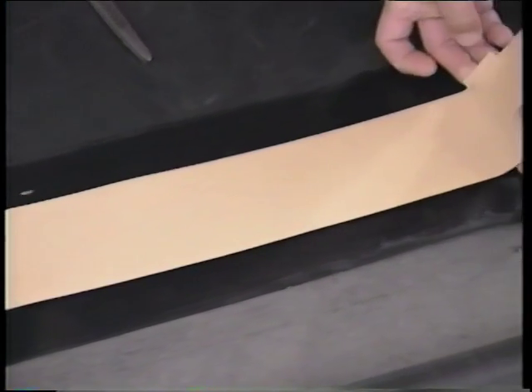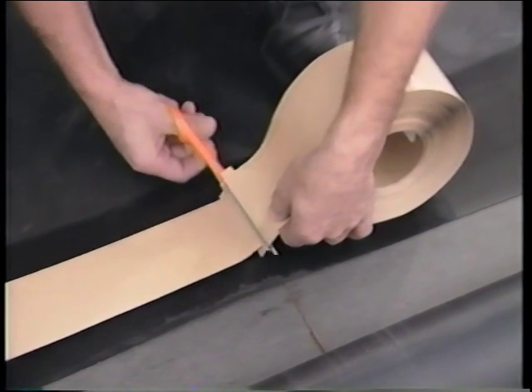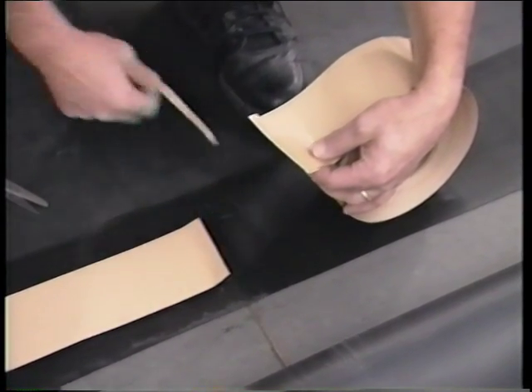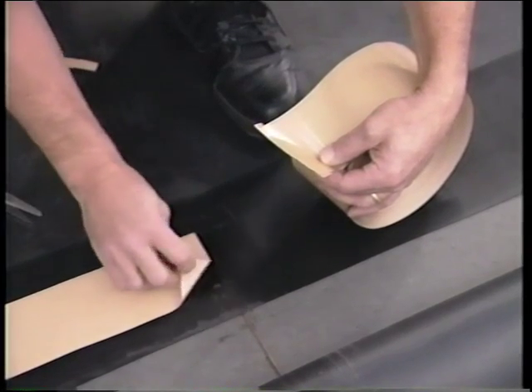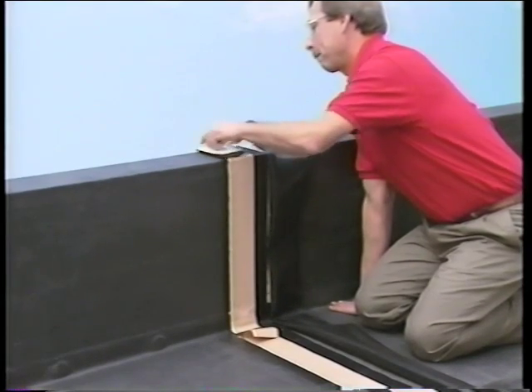Do not allow the tape to waver from the marks. If this happens, cut the tape, overlap the tape one inch, and restart the tape back on the mark. This one inch overlap is also required at the end of a roll of tape and the start of a new one. Vertical seams can be completed in the same manner as horizontal seams.